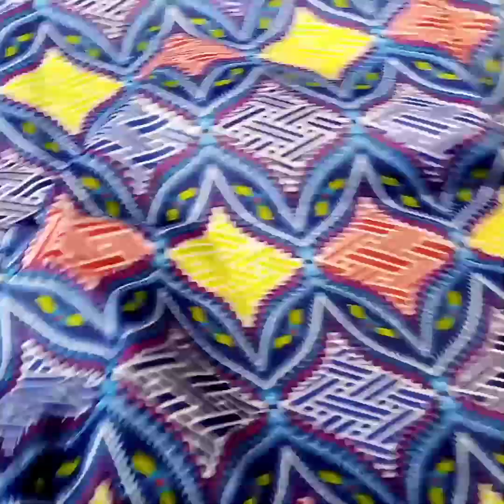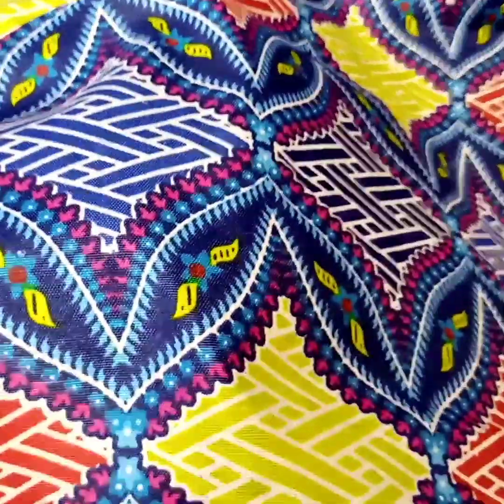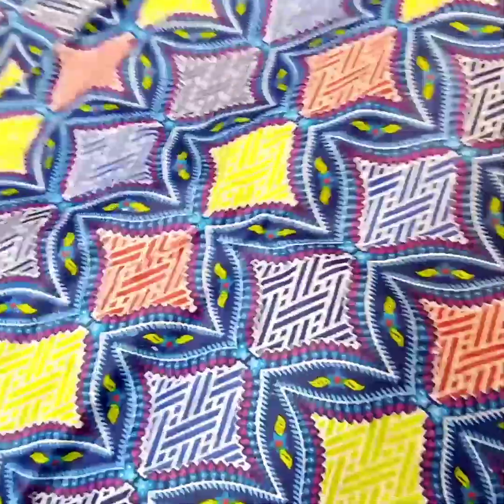There are 10 designs. I am telling you about them.